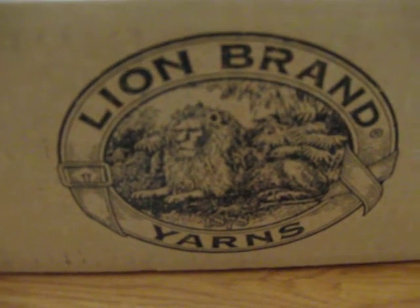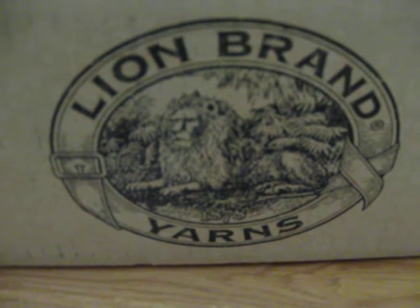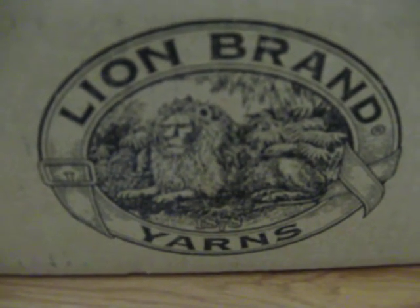Welcome to Pine Notes. This is Lisa and this is June 4th and this is my Lion Brand box unboxing.